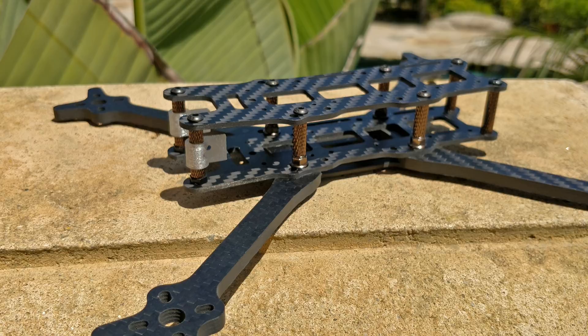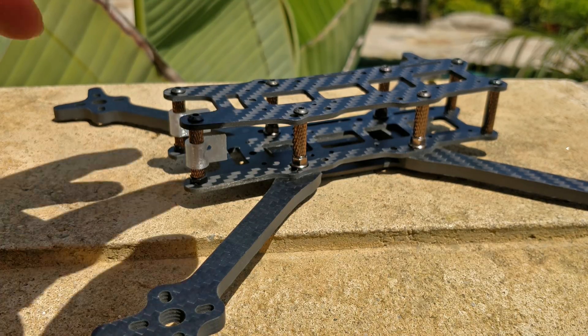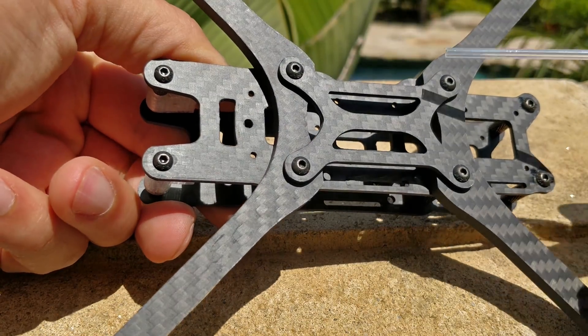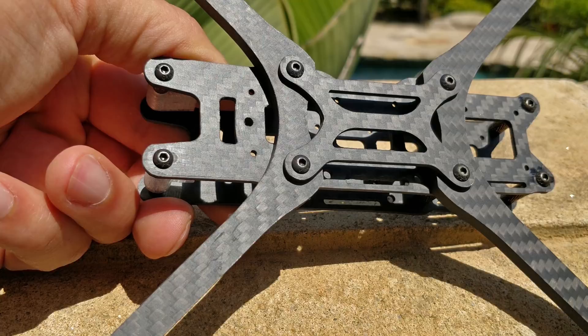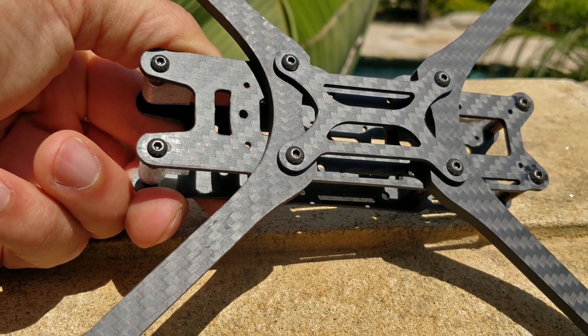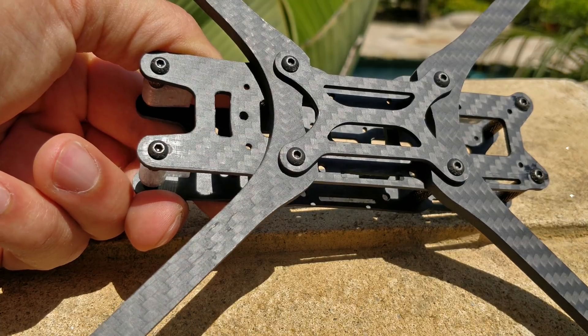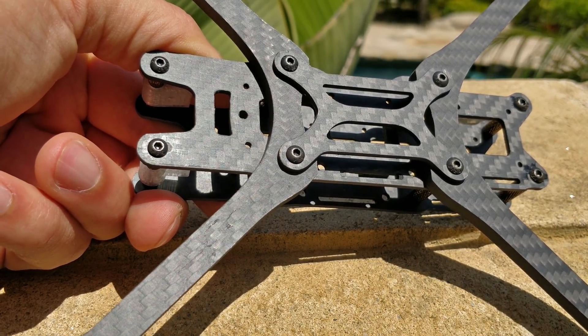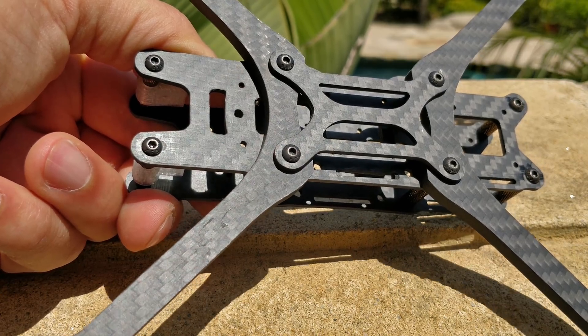All the hardware on the frame is the hardest steel — 12.9 hardness steel — and I do not recommend swapping them for aluminum or titanium. You can swap the top plate screws and such, but I strongly do not recommend swapping the four very long arm screws. If you use titanium or aluminum, you will shear those screws very, very quickly. Titanium is not stronger than steel — it is brittle, it cracks and breaks much easier than steel. Steel has a much higher toughness factor.